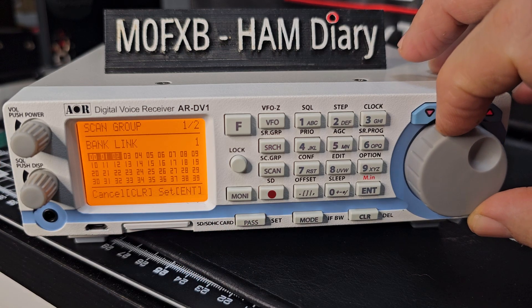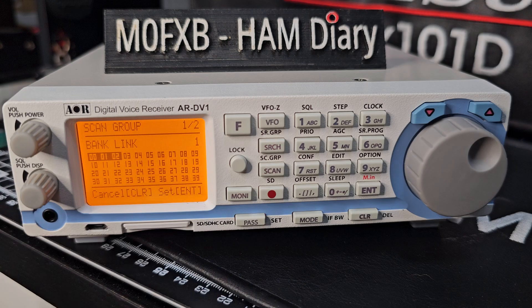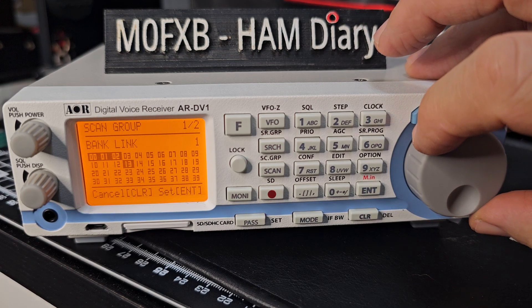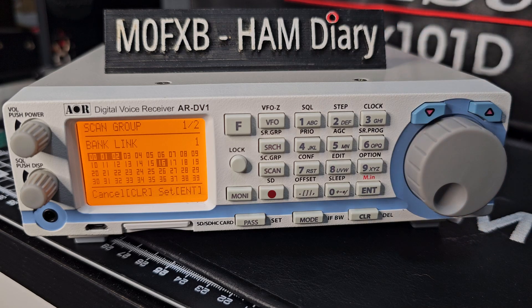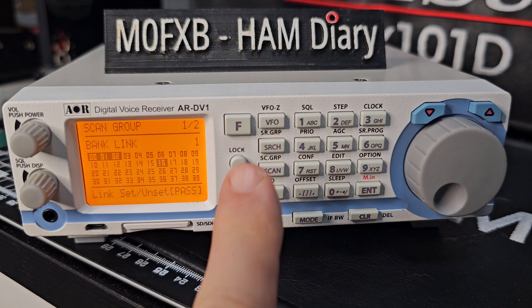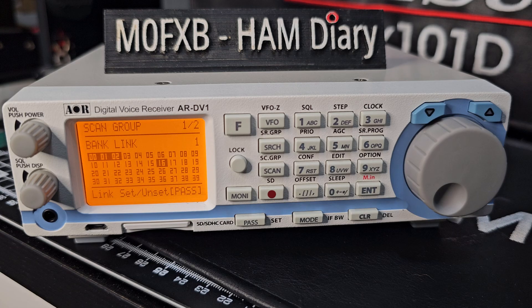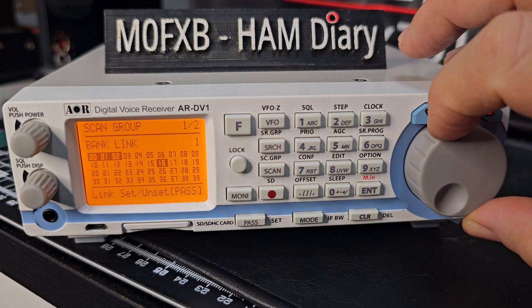Then we'll turn it again to 2, and those three are linked. Now let's go forward and link say bank 16. You can see there are 39 banks and I'm pretty sure number 39 is VFO Z. Press pass — so we've just linked those banks together.